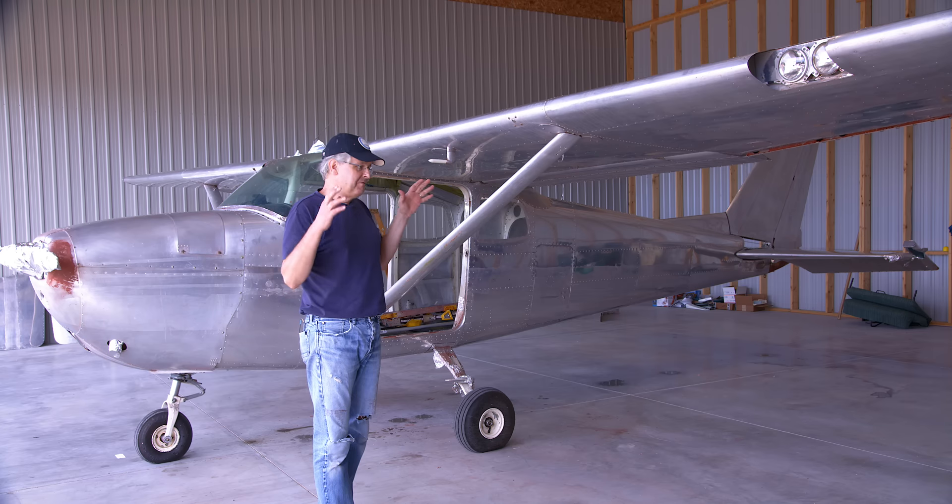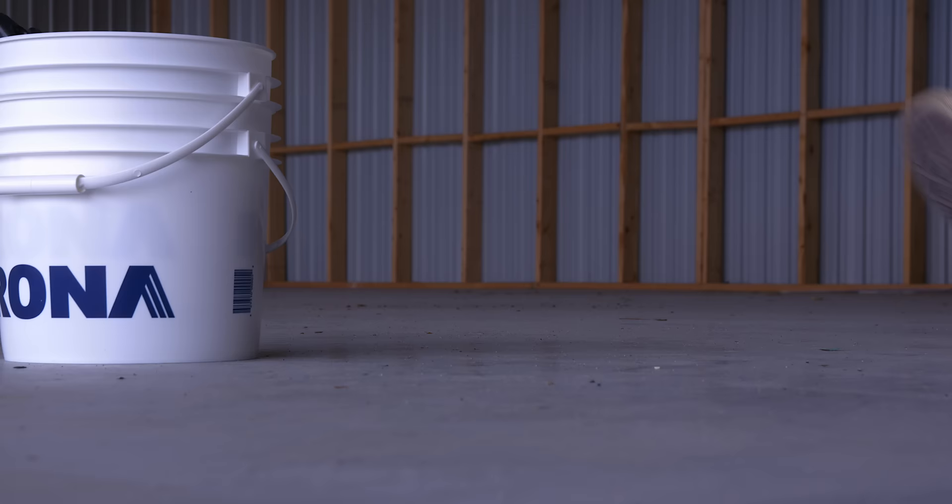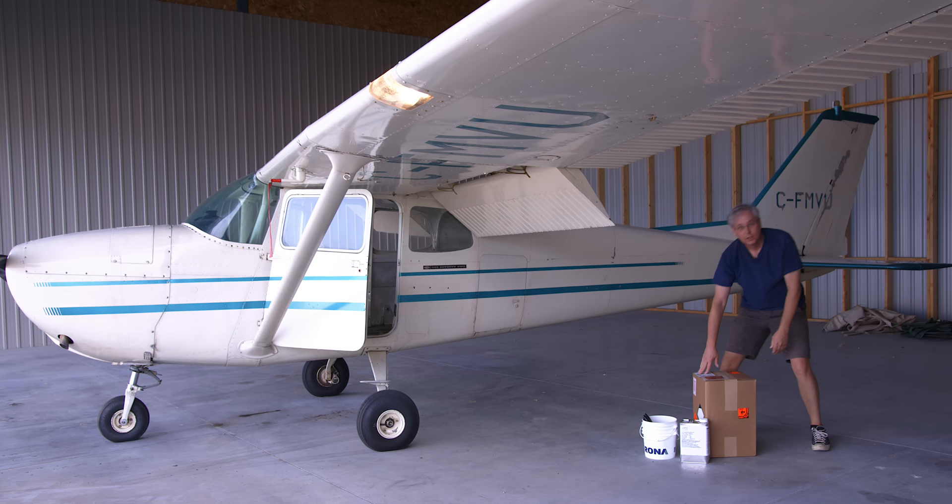Spoiler alert — this is a very tired Glenn from the future here to tell you: don't try this at home. Welcome friends, welcome back to the hangar. Today is the day I'm going to start stripping the paint off of Mike Victor Uniform.